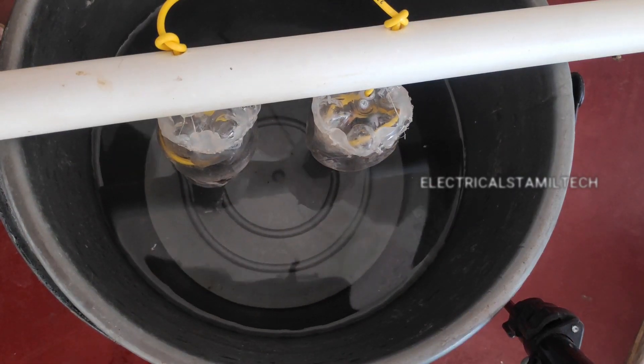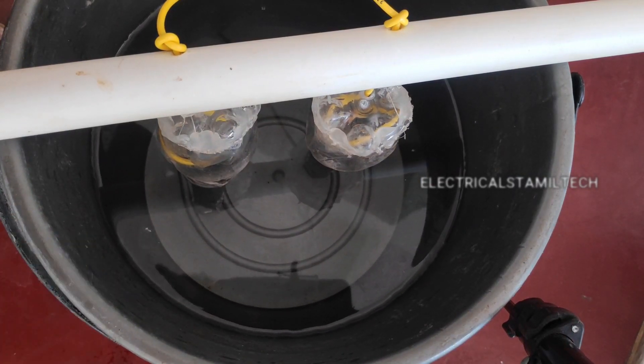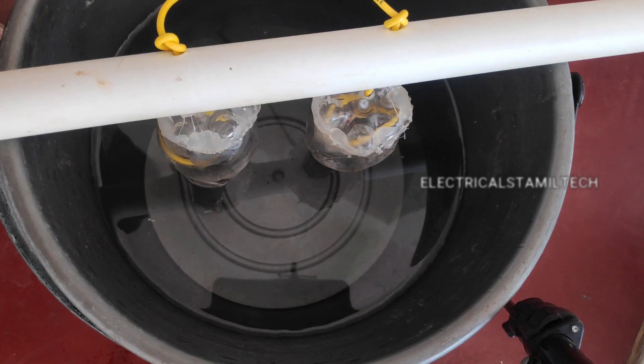Okay, bubbles are warm. Now let's start. Two or three seconds. Bubbles are warm. Now let's go.